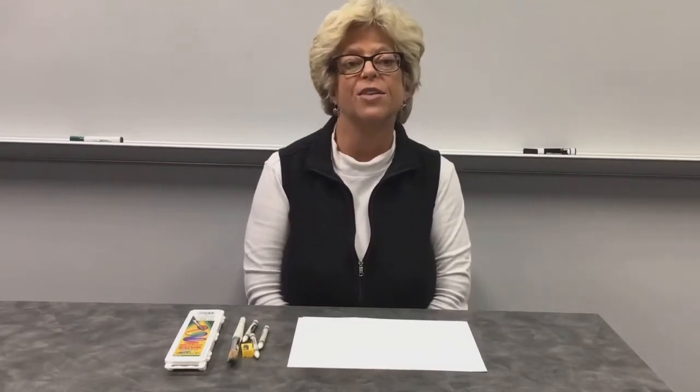Hi, Ms. Sonja here from the Collier County Public Library for another edition of Collier Creates. And today we're going to do a fun activity called Crayon Resist Art.